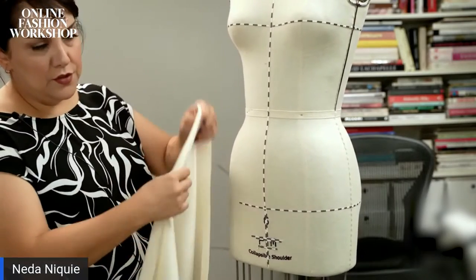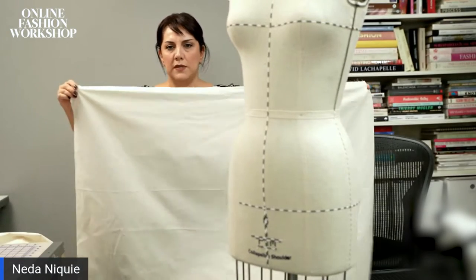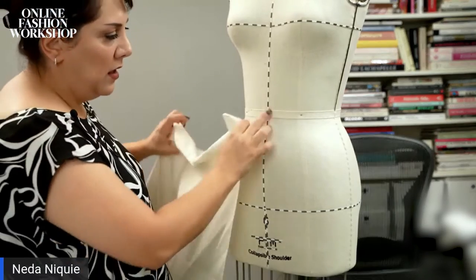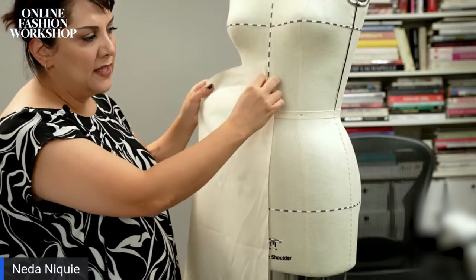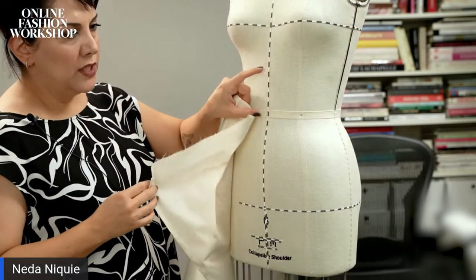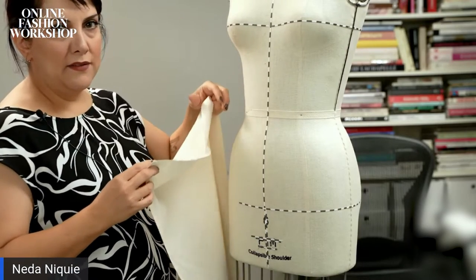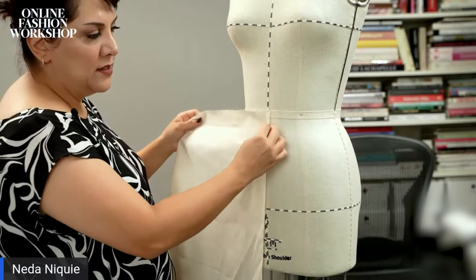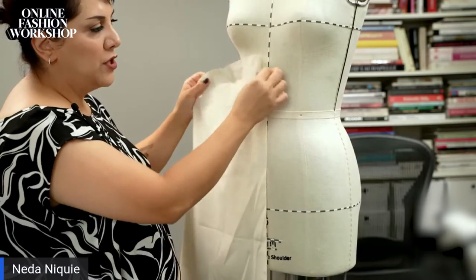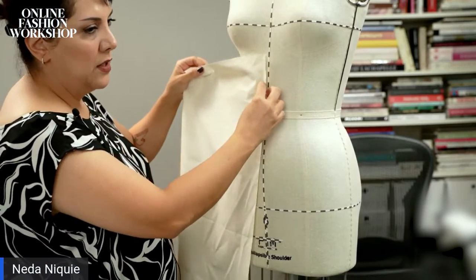This is the straight grain of the fabric — this is my muslin. I am laying it on my center front, but when you are draping you need to lift it up and have a space so you can cut and give a shape. Instead of starting from here, you need to lift it a little — as much as you want to give a flare, you need to have it lifted up.